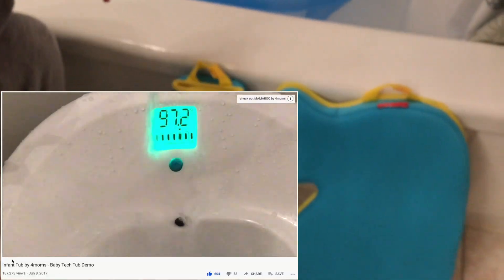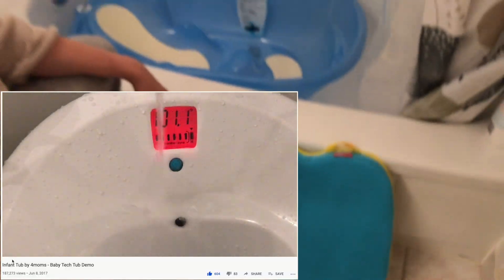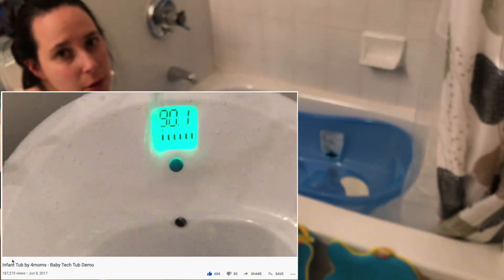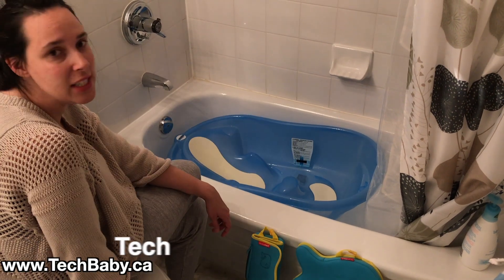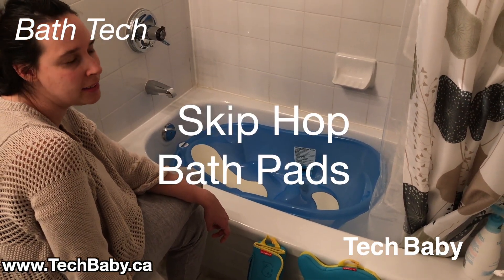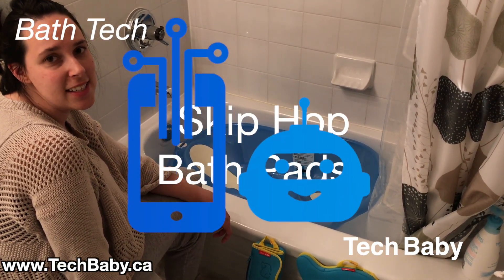These are two really awesome products that we have really enjoyed and have made bath time a lot easier. We've also reviewed some different baths that Tech Baby has used and loves — if you're interested, please check out the links in the description below. If you like what you're seeing, please hit that subscribe button. Have a great day and take it easy!